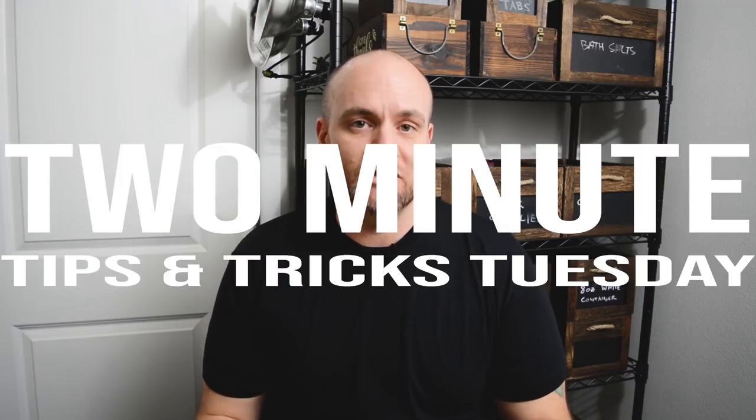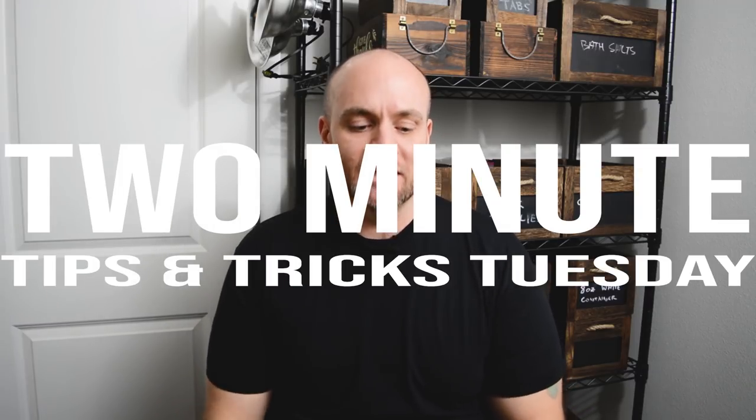What's up everyone? I just wanted to try out a new segment here. I'm thinking about calling it Two-Minute Tips and Tricks Tuesday or something along those lines. Basically just a quick video once a week where we go through and give a quick tip for candle makers — hopefully advanced as well as beginner, but definitely more towards beginner.